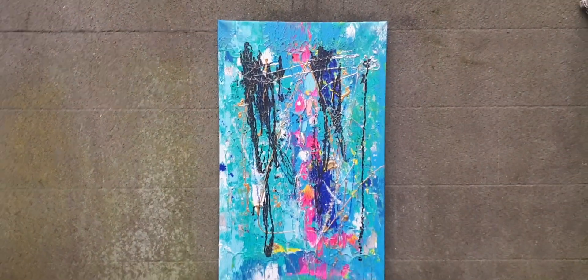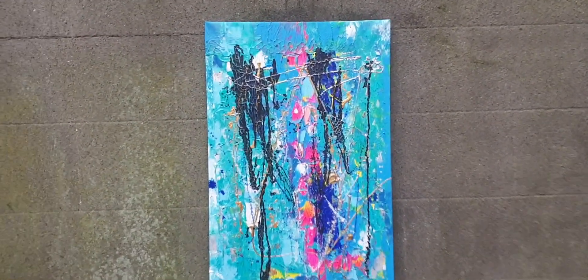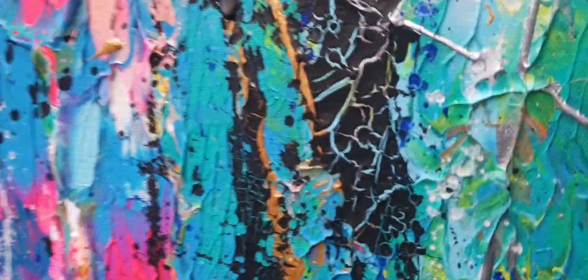I started the F series in West Cork whilst on holidays with my lovely family, and I'm continuing that series. This is F04.